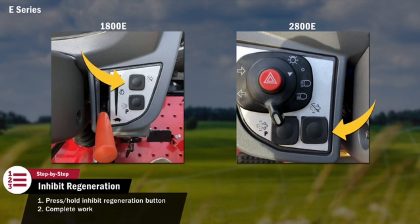Once the work is completed, the tractor should then be moved to an open environment for an automatic or parked regeneration. The Regeneration Inhibit button should be turned off by pressing and holding for 3 seconds. This button is only to be used in special conditions. Excessive use of the Regeneration Inhibit button will result in more downtime for the operator.